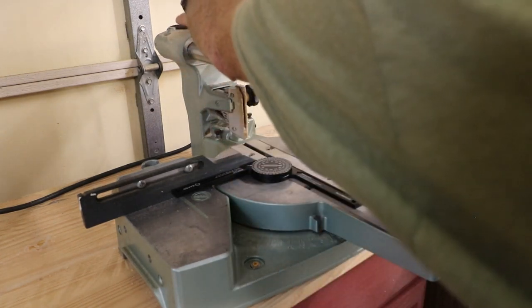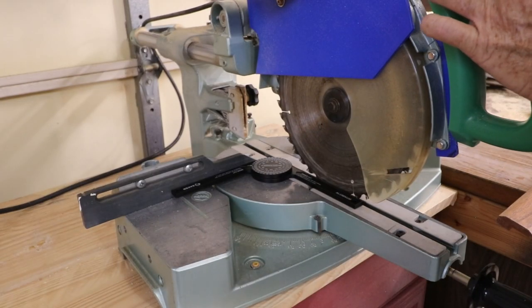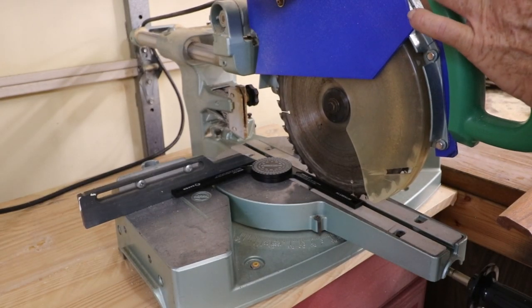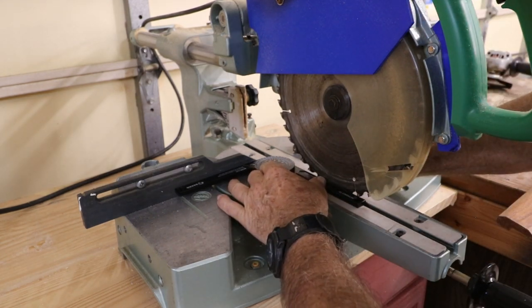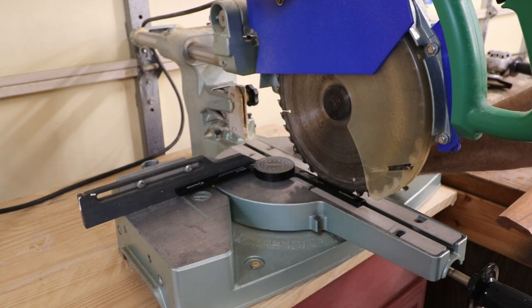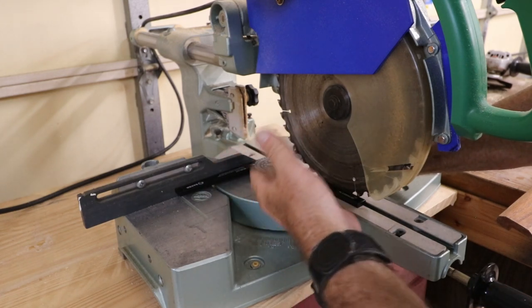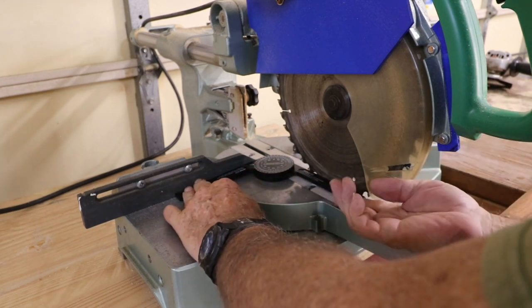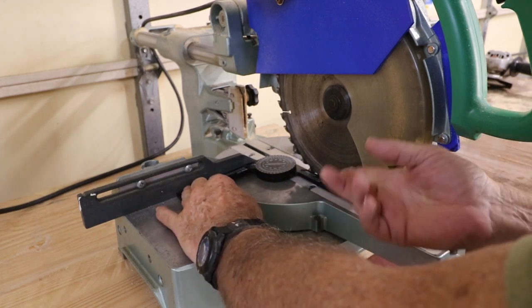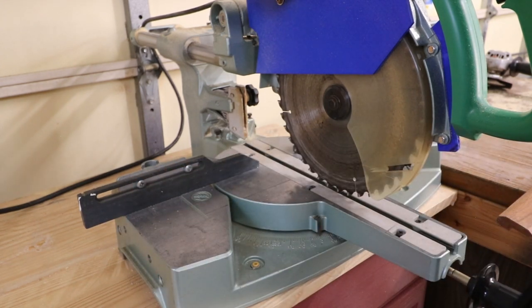Let's take the saw down and measure the blade. I'll lock the saw down — the miter saw is not plugged in. I've set the gauge at 90 and I'm checking against the blade and also against the back fence, just making sure the saw is accurate. This is a really handy device.